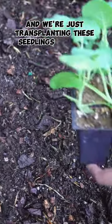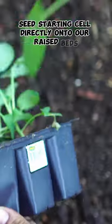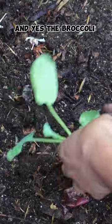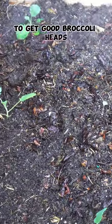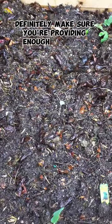We are just transplanting these seedlings from the seed starting cell directly onto our raised beds. Broccoli is a heavy feeder, so to get good broccoli heads, definitely make sure you're providing enough nutrients to the plant.